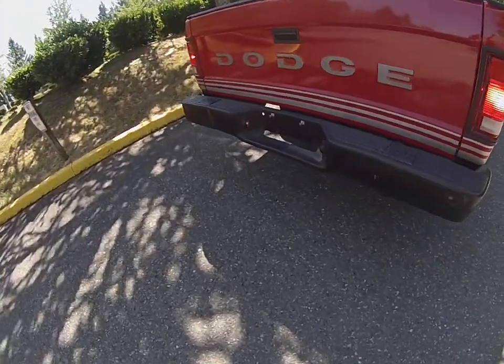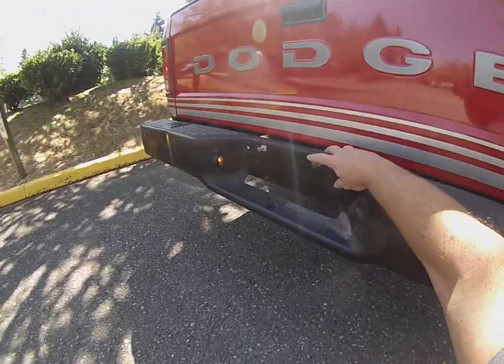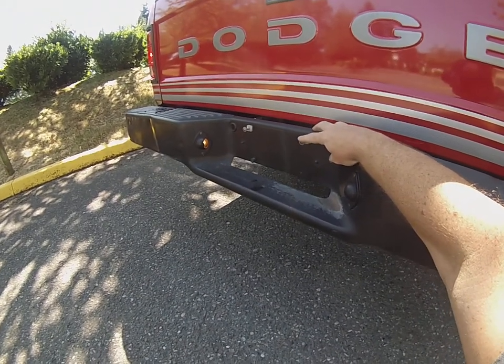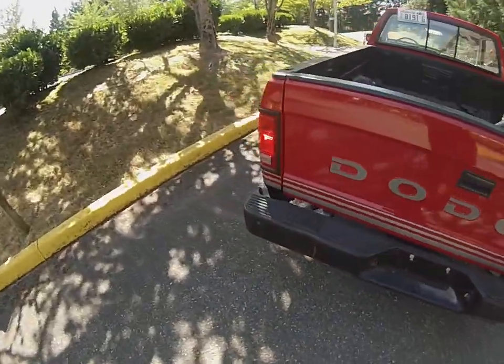You can see the license plate lights working. Really cool to see that even on this truck, the original license plate screws are in the front and the back bumper still — they've never even been replaced.